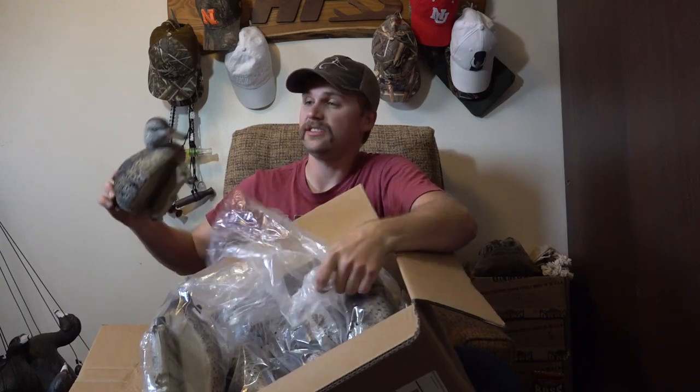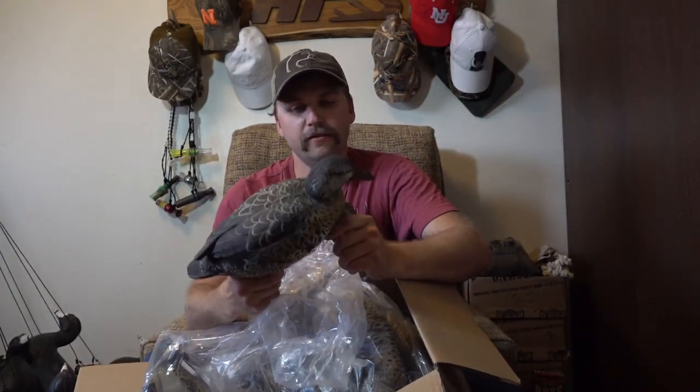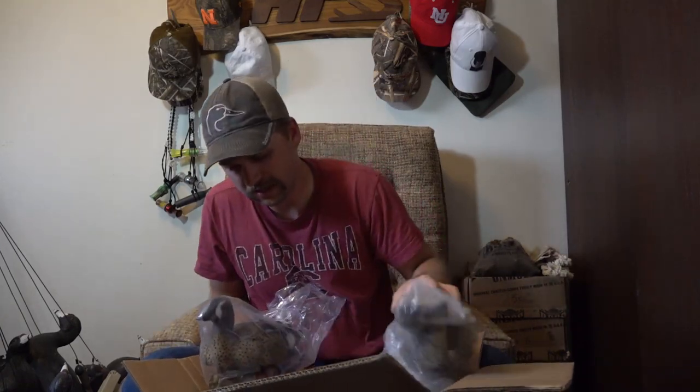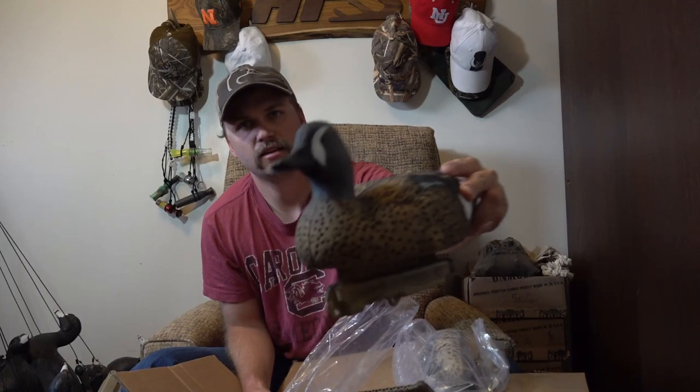One other package came just a day late, but better late than never. These are the FA blue wing teal decoys - look at that. There's a little hen in feeder position. Looks like there are four hens, all in feeder positions, and then eight drakes - so a dozen FA blue wing teal decoys. That's what the drakes look like.